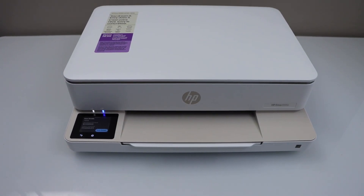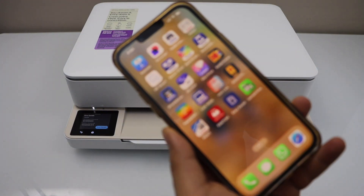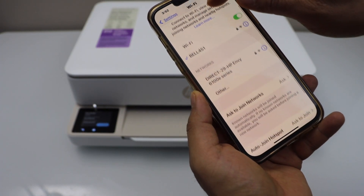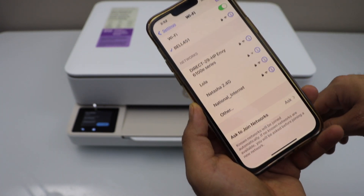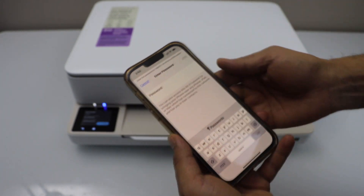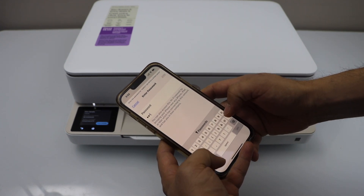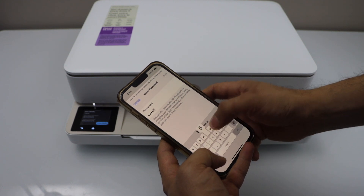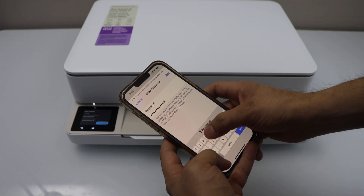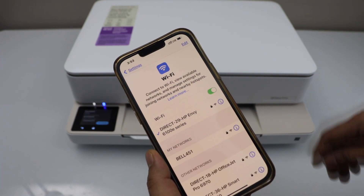Go to your smartphone and open the Wi-Fi settings. Wait for your printer to show up. Select HP ENVY 6100 series. Enter the password as displayed on the printer display panel. Click on join. It is connected.